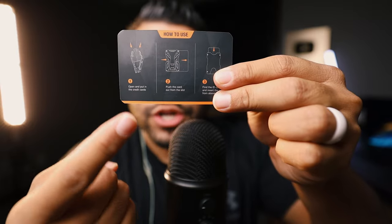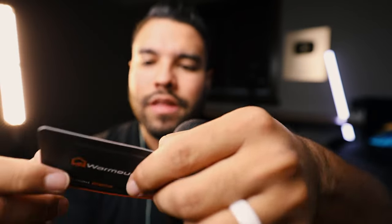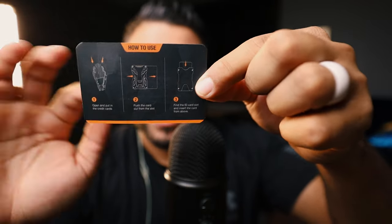Oh wow, that's nice — hold on, one more time. Oh, that's nice. What's step number two? Push the card out of the slot. That's step number two. And then number three: find the ID card slot and insert the card from above. That is the third step.